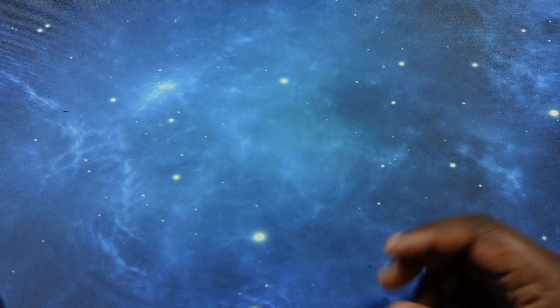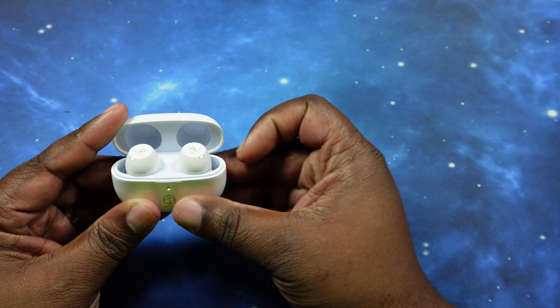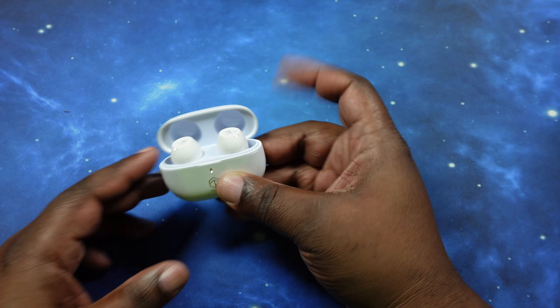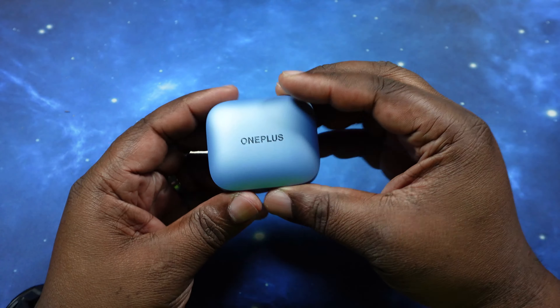What's up YouTube, welcome back to the channel. Today we continue the gauntlet series for the Roselsa Ceramic X earbuds, and their next opponent will be the OnePlus Buds 3.